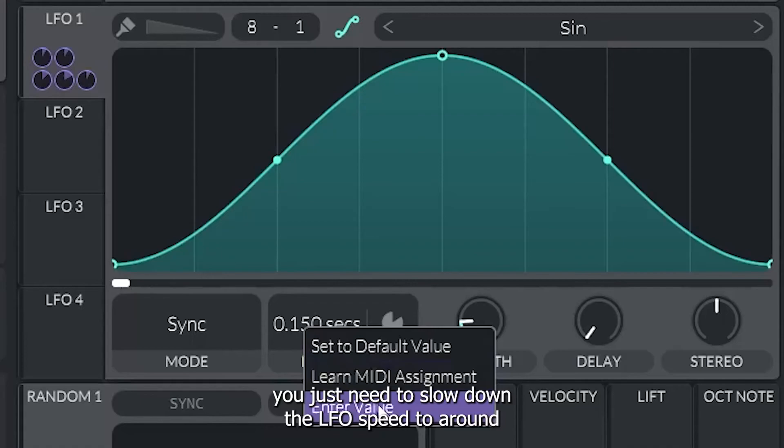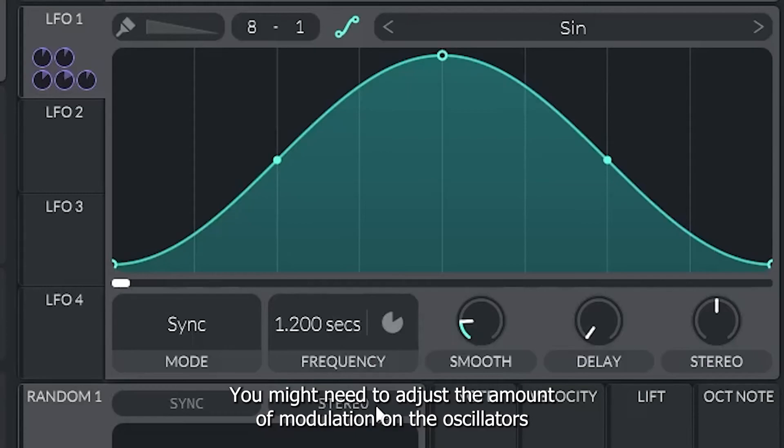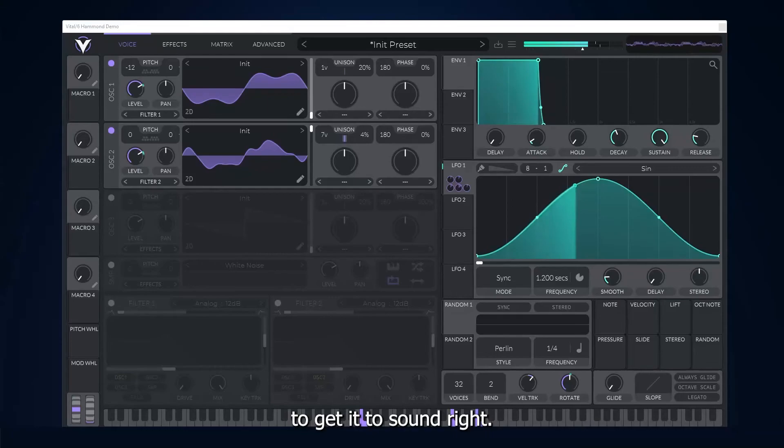If you want to simulate the chorale setting on the Leslie speaker, you just need to slow down the LFO speed to around 40 RPM, or 1.2 seconds. You might need to adjust the amount of modulation on the oscillators to get it to sound right.